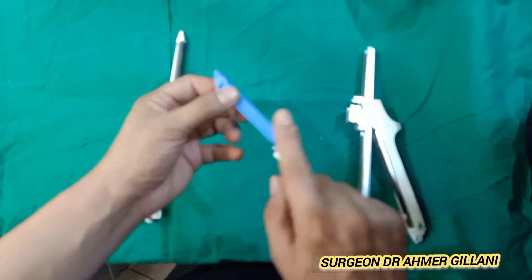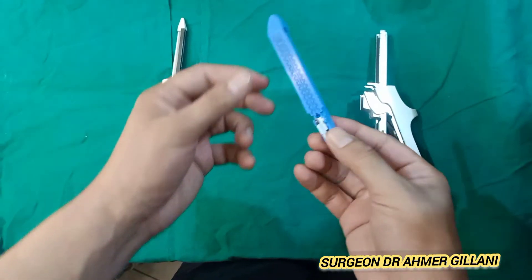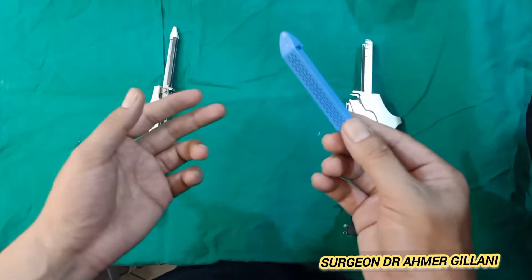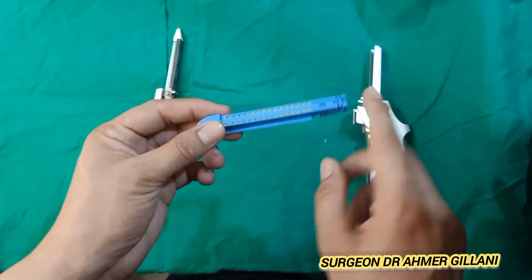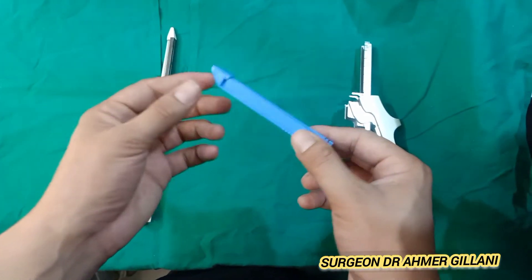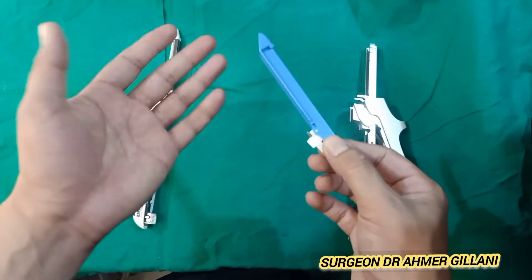This blue part is known as a cartridge. It comes in three colors: blue, green, and white. Blue is used in the intestine. Green, as its thickness is more and the depth of the pin will be more, is used in the stomach. White is used in the vascular system.